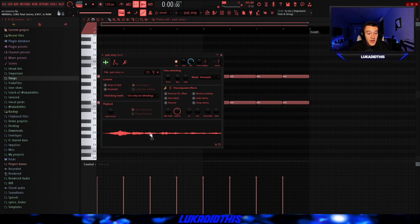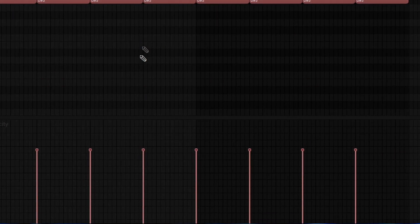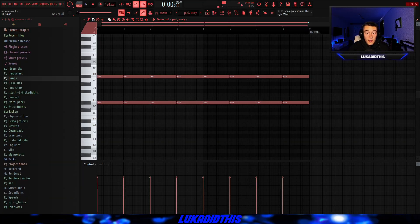Then for the next thing, I had this pad called Envy from HandyMages' One Shot Kit. And I laid down this pretty simple pattern. As you can see, I didn't even randomize the velocities — I just left it how it was. And the pattern is sounding like this.